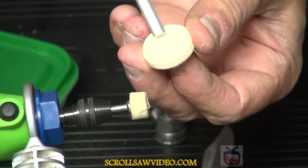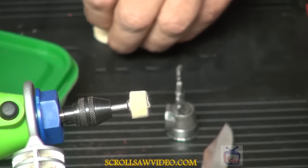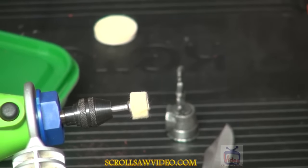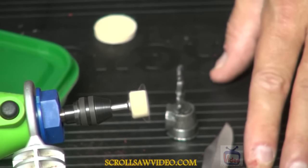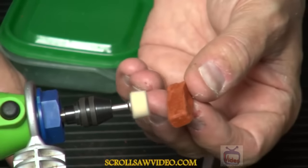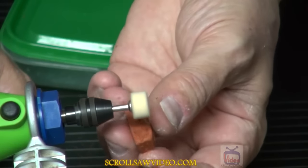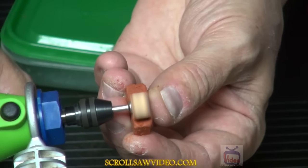There is a hole inside of the buffing pad. Once I have the buffing pad installed on the mandrel, I am going to turn on the rotary tool. This is the wax that came with one of the Dremel kits. So I am going to load the wax onto this buffing pad — just gently apply it.